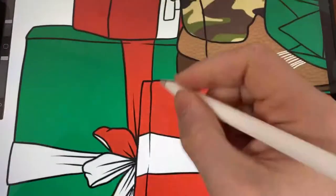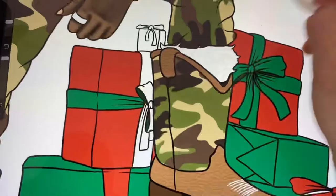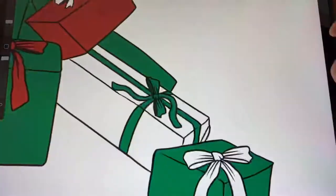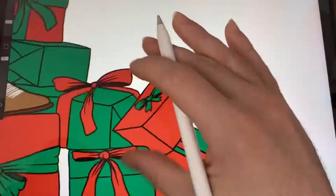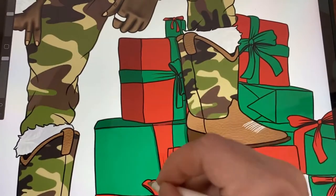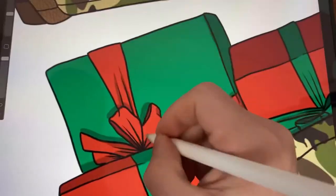Now we're coloring the presents in. After that we're going to put shadows on each of the presents. Now we're adding in a little bit of shadow to make it pop more.